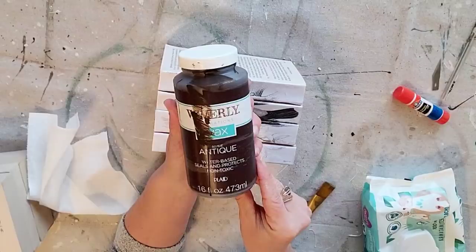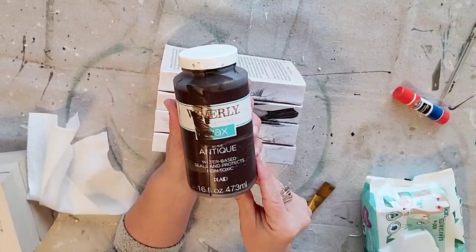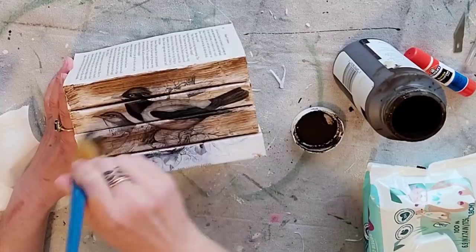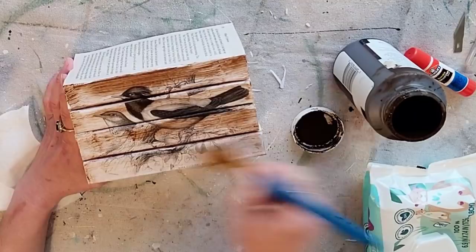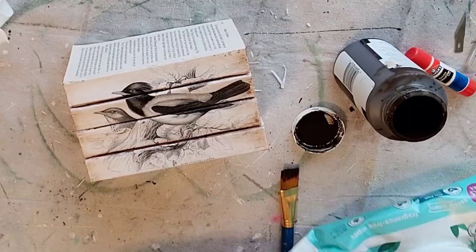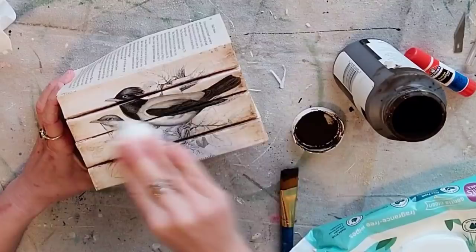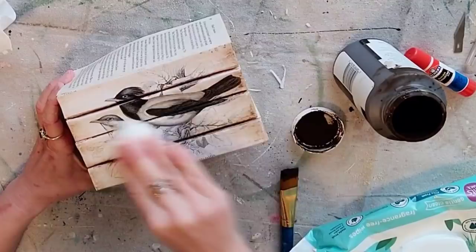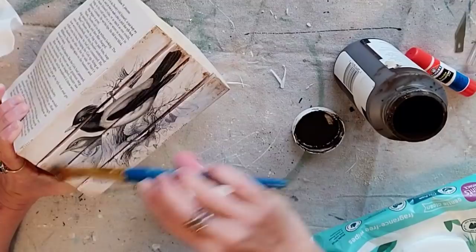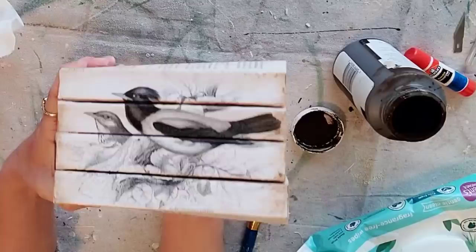Now I want to antique the spines of the book. You can totally skip this step if you want, but I just really like the way it looks and I find it adds a lot of character to the book set. So you're just going to brush on your antiquing wax — you want to be careful that you're just getting it on the spine of the book and not on the book pages. Then you're going to take a dry paper towel and wipe it off. Usually when I do that it's still a little bit too dark for me, so I like to just go in and dab a baby wipe on it, especially in the middle, and kind of leave the edges a little bit darker. So once you wet it, it kind of pulls off more. Then I like to go on the edges and add a little bit more brown, and to me that looks perfect.